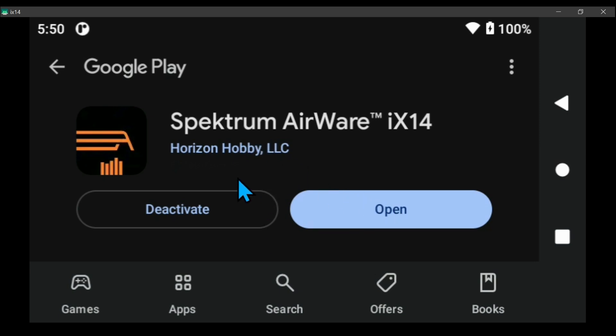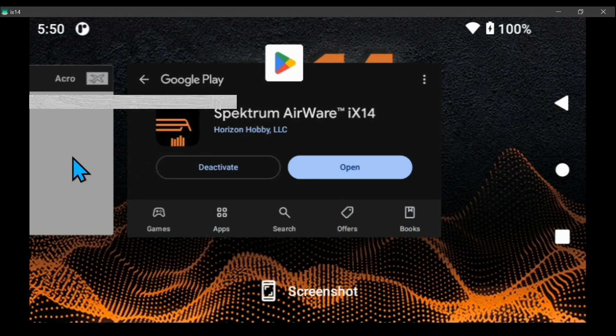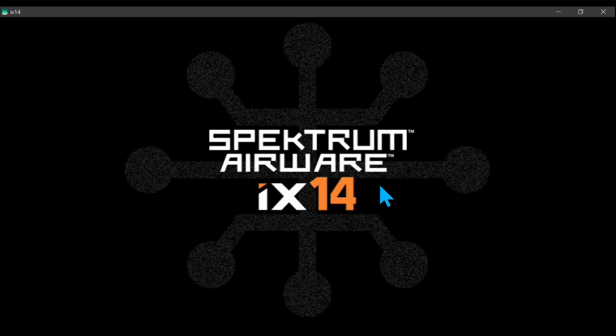Let's go back to the task manager and see if it's actually running — and it is running. We'll throw this off the screen, and there it goes, but it went black. It's starting now.